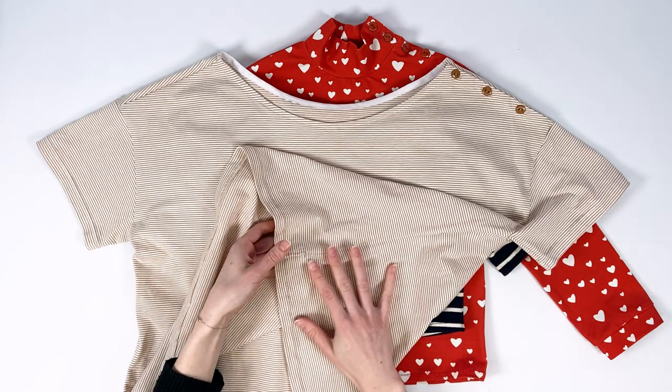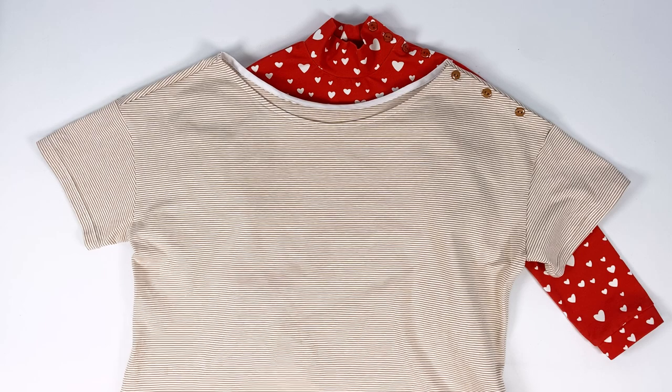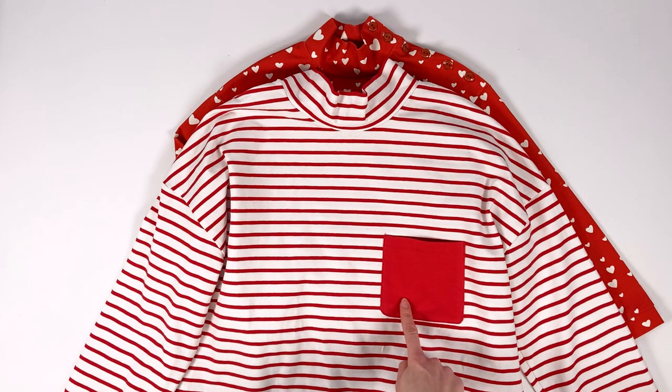Another option, only available for women, is a slit on the sides of the top or the dress. The finishing touch is the optional chest pocket.